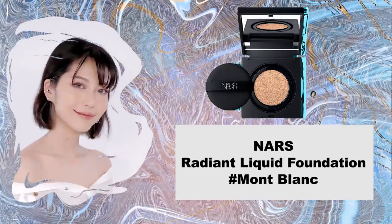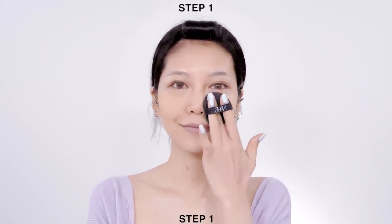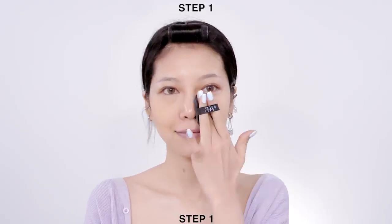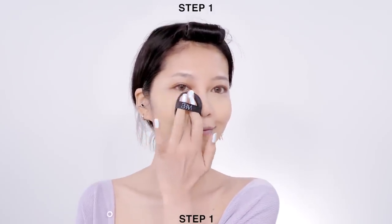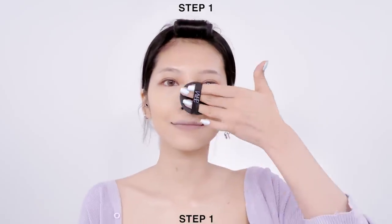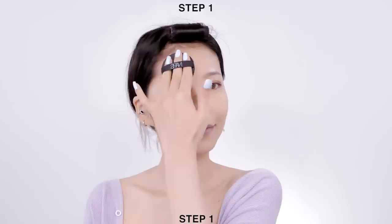Start by pressing a thin layer of cushion foundation onto the parts where you need the most coverage. Do not drag the applicator across your face because you want the foundation to sit on top nicely. The goal of cushion foundation is to even out your skin, not to hide any imperfections. So two layers are more than enough for this look. Then use whatever is left on the applicator for the rest of your face.